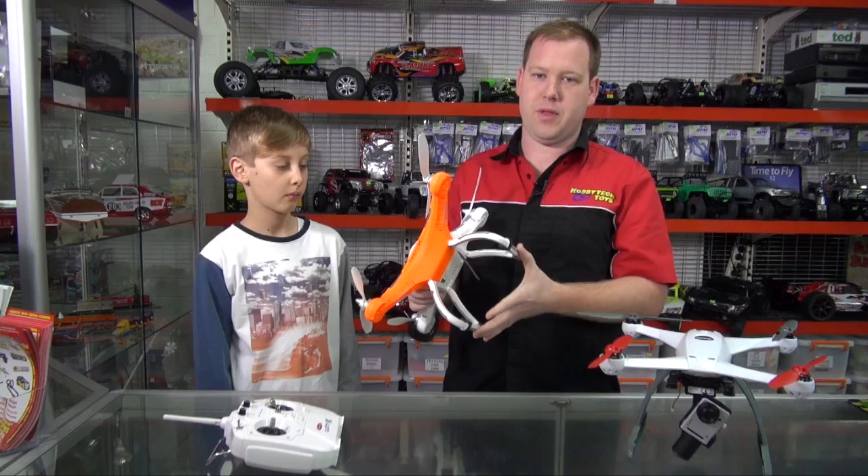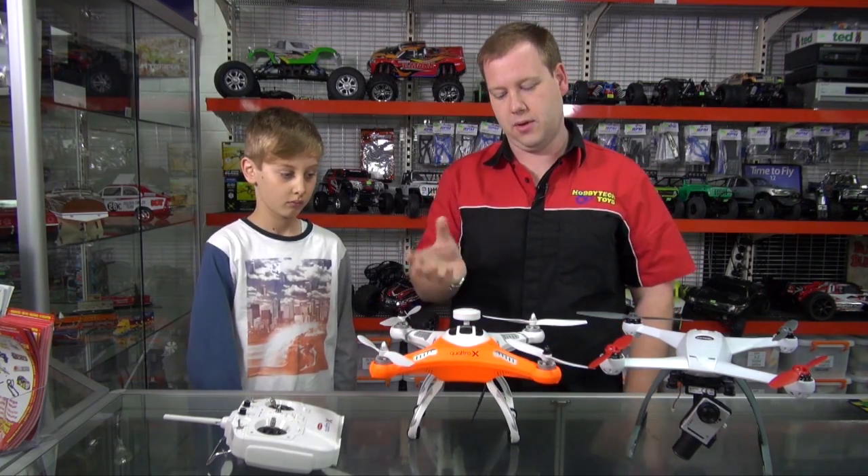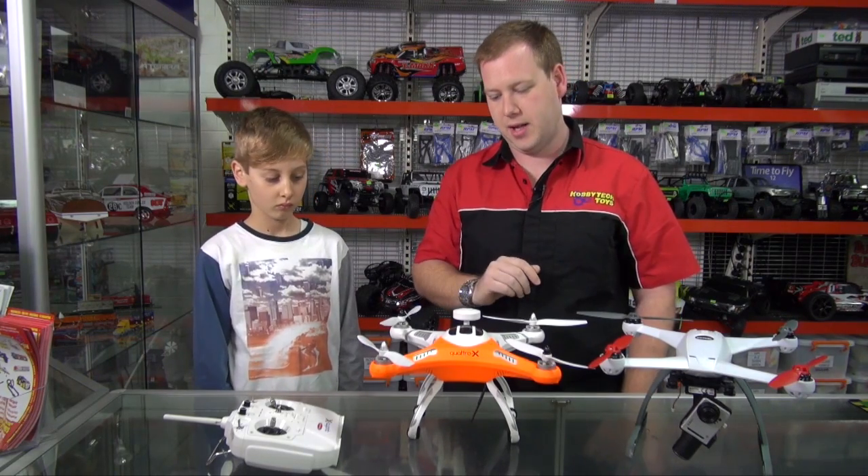It comes standard with tall landing gear, and also comes with a rubber-mounted GoPro mount, so GoPro cameras can be put straight onto it — no modifications needed.